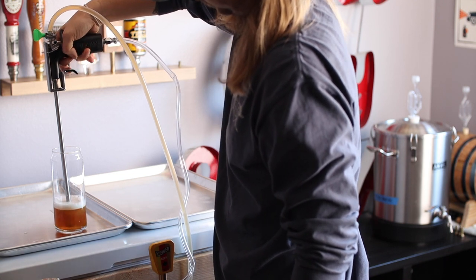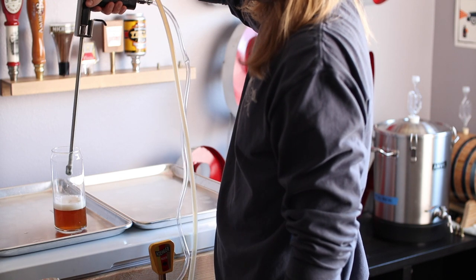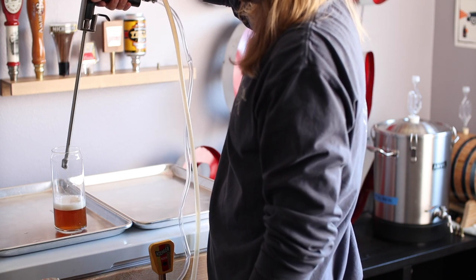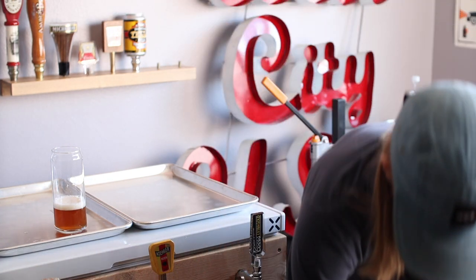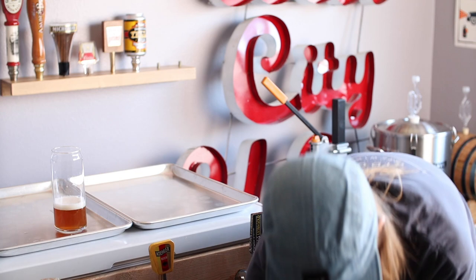I've got gas running from a manifold to both the keg and the bottom of the beer gun at about 6 psi, and I have the liquid line running from the keg to the top of the beer gun. After a quick test, I think I'm ready to fill some bottles.